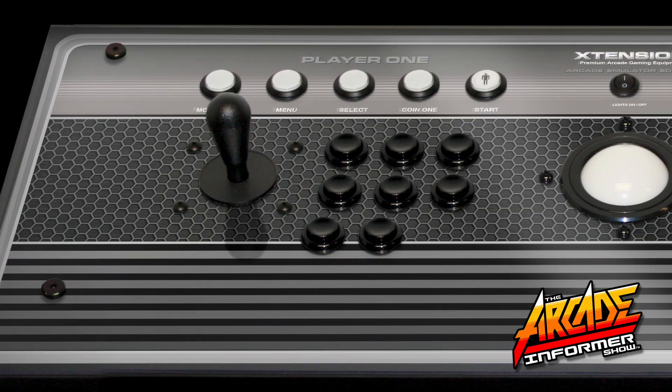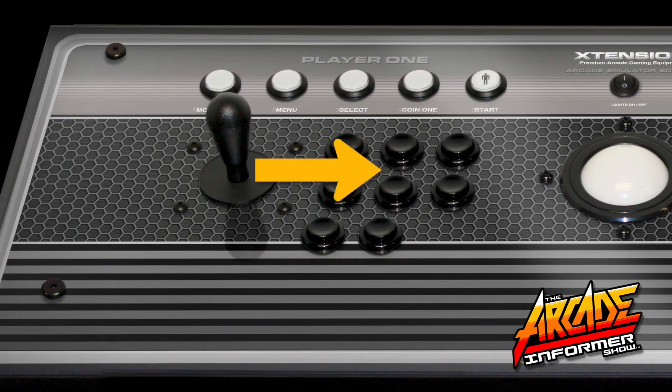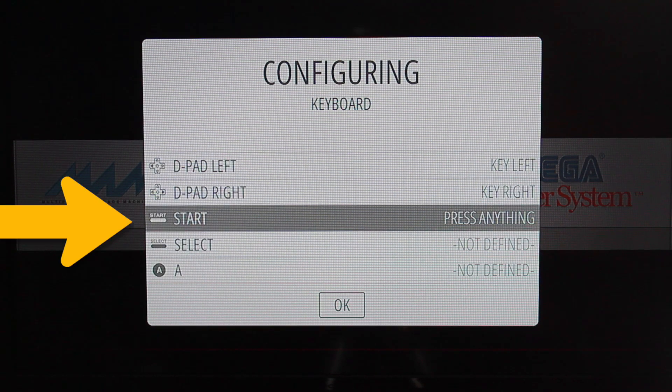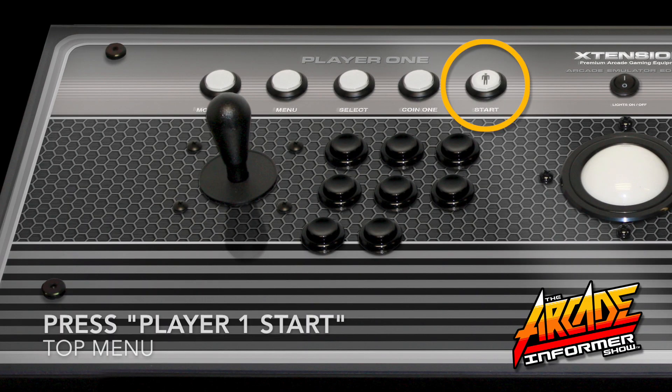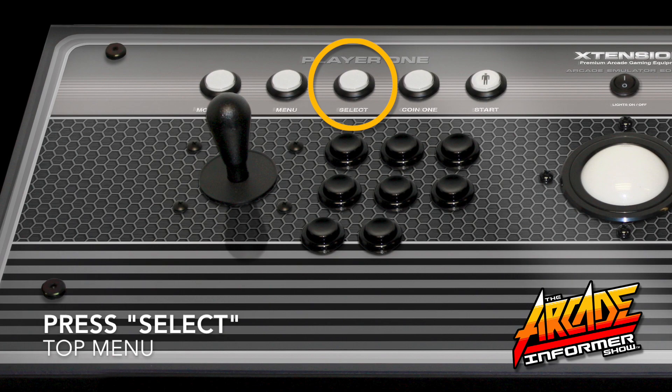Continuing this process, you will want to press LEFT on the Player 1 joystick. To finish off the joystick commands, you will now want to press RIGHT. Now you will want to identify your START button by pressing Player 1 START. Identify the SELECT button by pressing SELECT.